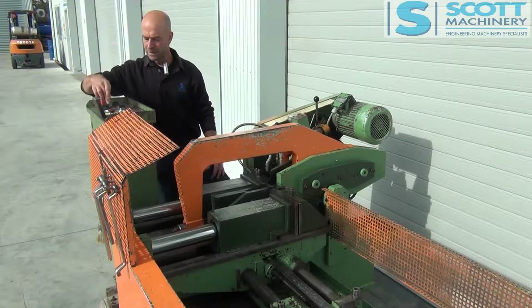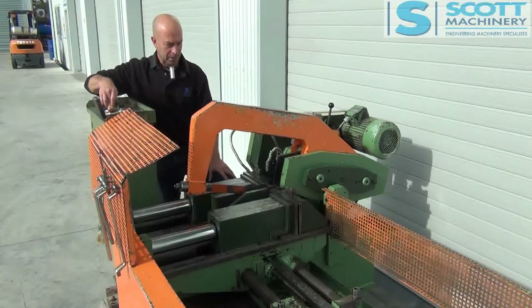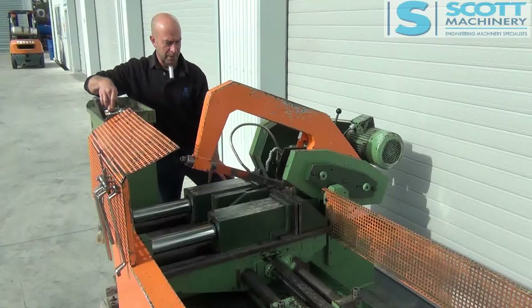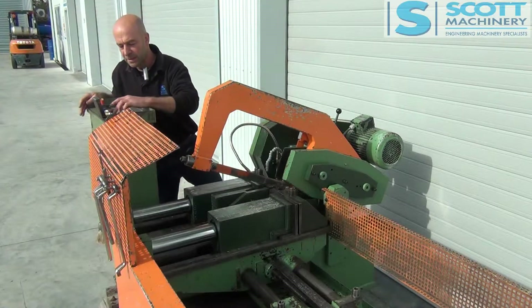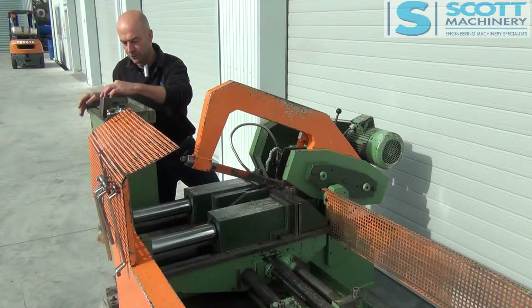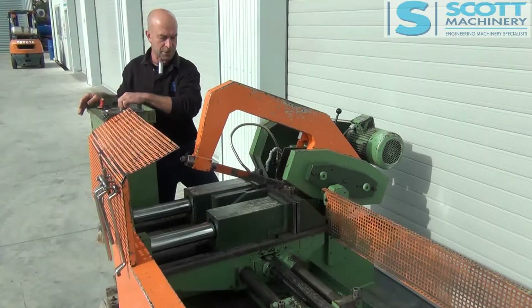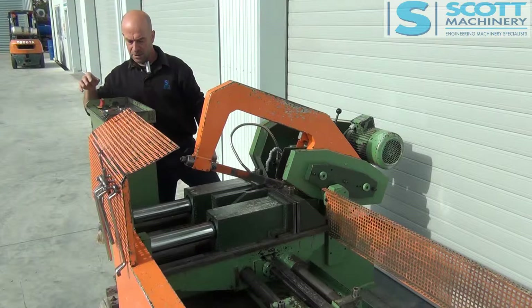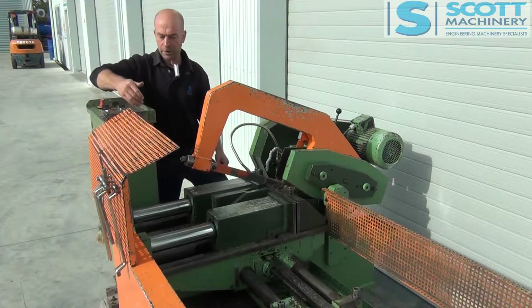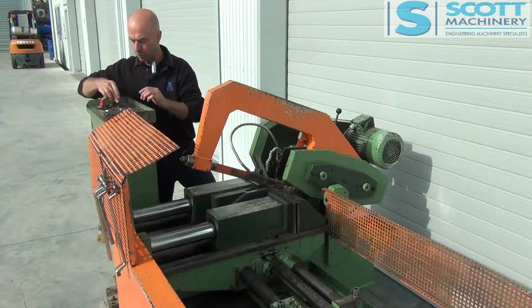So there's the manual cut. Push your red button and then it goes up. And then I will just show you an automatic cut. It's even still got the original Kesto counter here, which you don't often see. So I've set that to three. I'll make sure that the shuttle vise is towards me. Get that going on auto — I've got it shuttling three times, so it'll shuttle three times before it does the automatic cut.